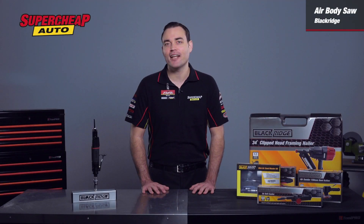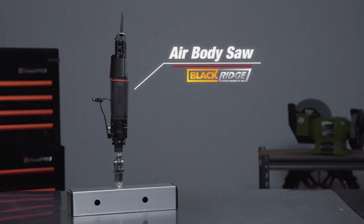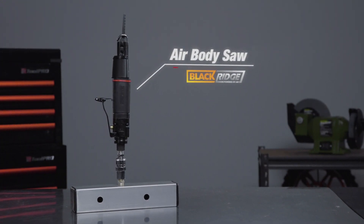So, for those finicky cutting jobs around the home, at work or on your vehicle, pick up a Black Ridge Air Body Saw today.